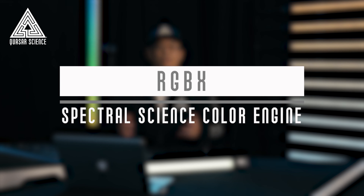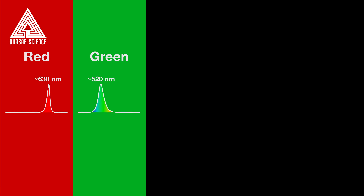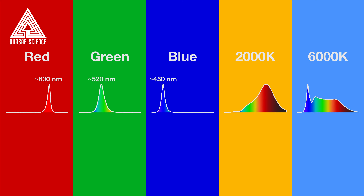I'd like to introduce the RGBX Spectral Science Color Engine. It's the result of years of research into the physics and control of light. We have five different channels in the products: red, green, blue, 2000 Kelvin, and 6000 Kelvin.